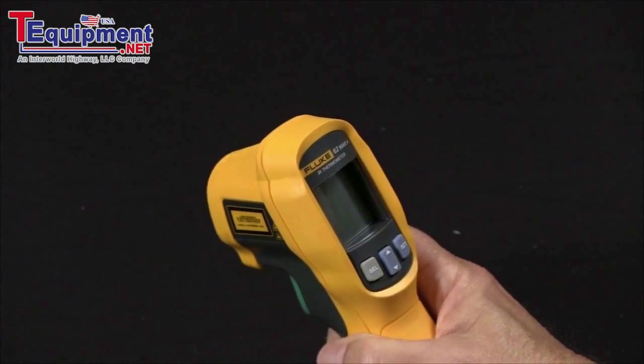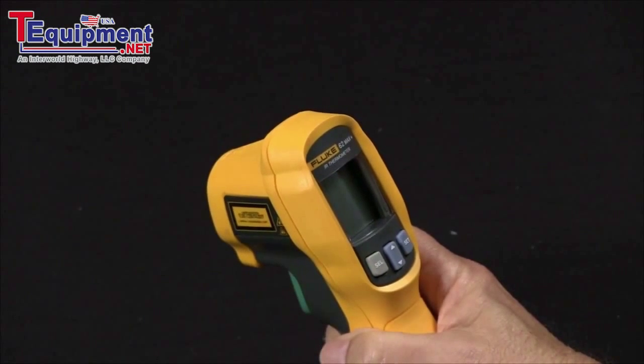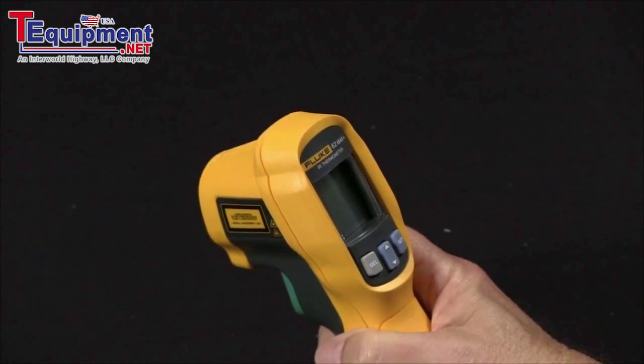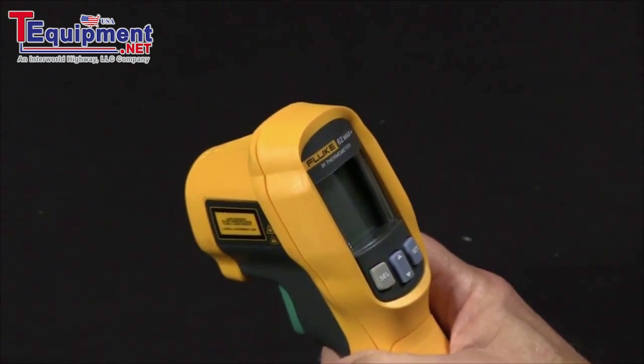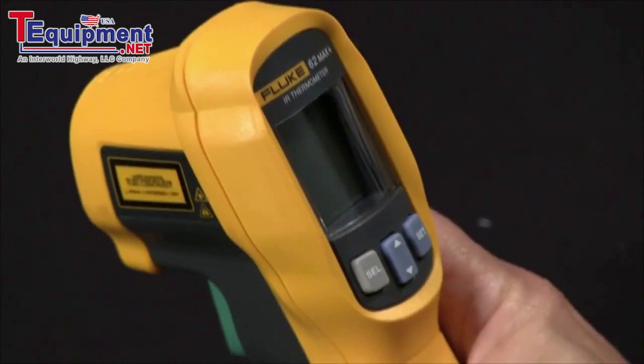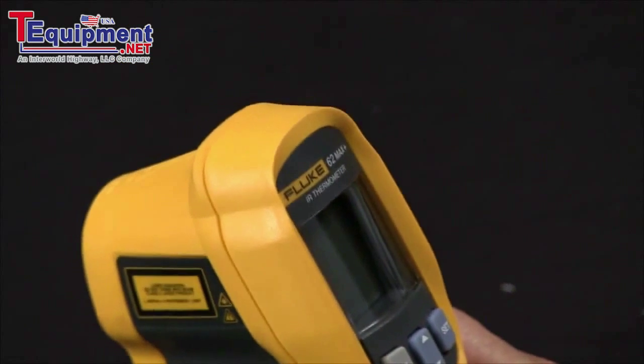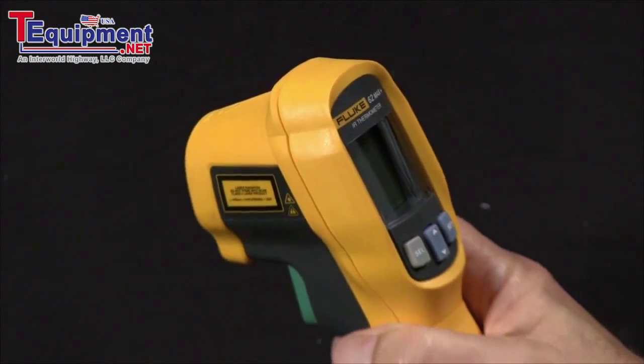Have you ever noticed that when you use your Fluke 62 Max you may get low or unusual unexpected temperature measurements off of polished aluminum bus bars? All surfaces produce infrared radiation and the 62 Max measures that radiation and converts it to a temperature.